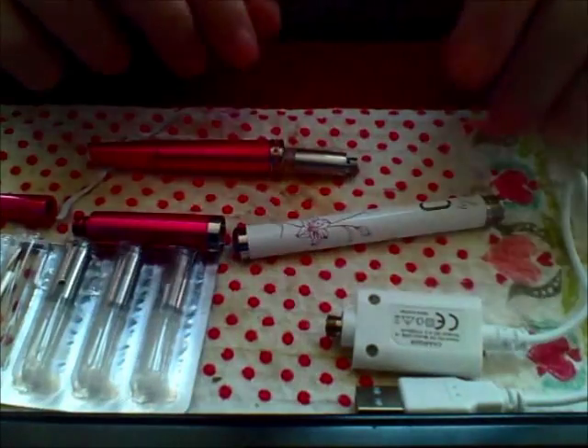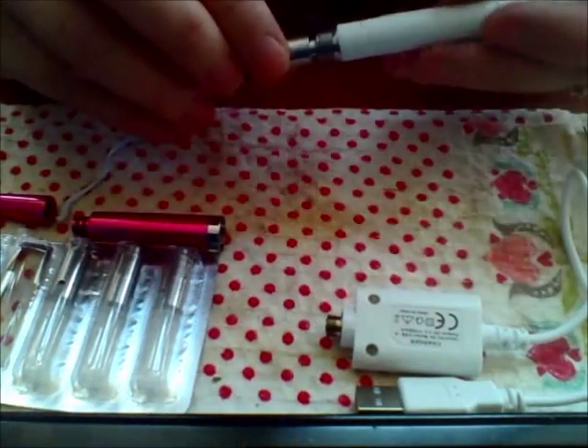There have been complaints of batteries exploding when charging them on a computer, so stick to a wall charger.